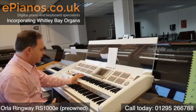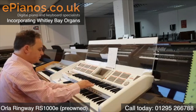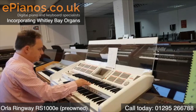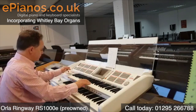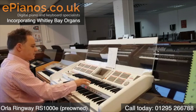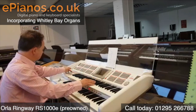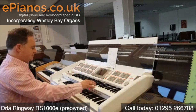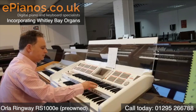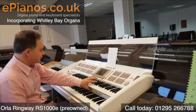Another one here we've got is country. If we go to number 9, this is the country one. Another one here is a Hawaiian guitar. Some great sounds there. Gypsy Jazz — this is a good one, number 14.